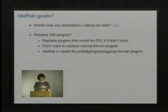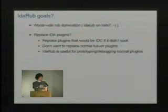If anybody's written IDC, you know it's kind of a bad language, so the goal was to get rid of IDC for simple stuff — never trying to replace full normal plugins. The most useful thing I found with IdaRub is just being able to interactively play with IDA and figure stuff out. I actually find myself using it to prototype a plugin I'll later write in C, working through steps at an interactive prompt.